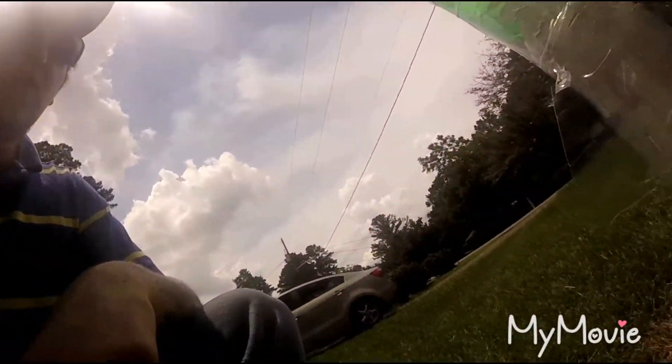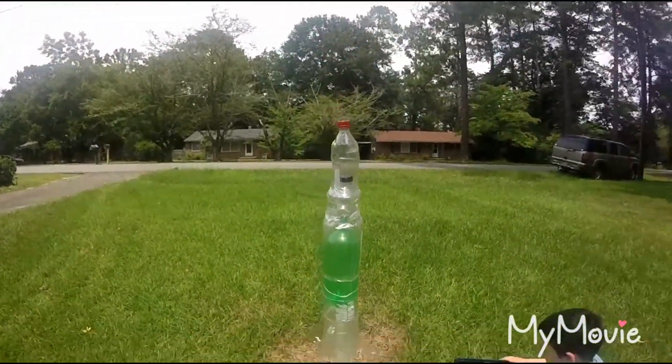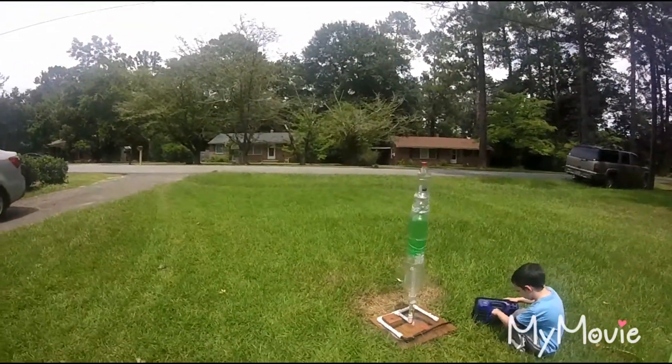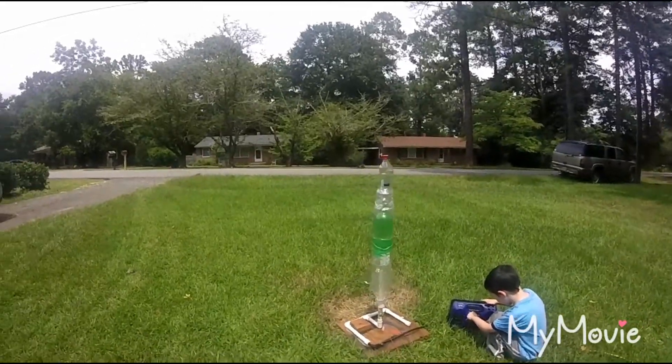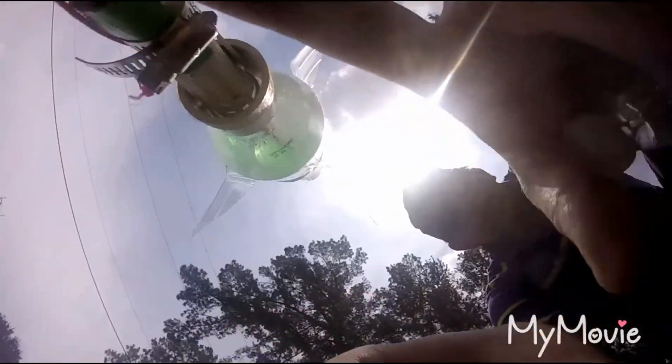With the water, it actually makes it a whole lot faster and makes it go a whole lot higher. Well, JT, what are you doing? Going up to 50.